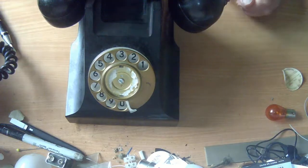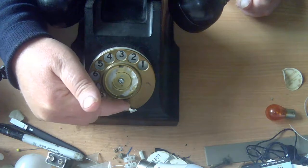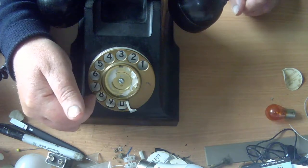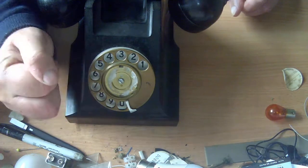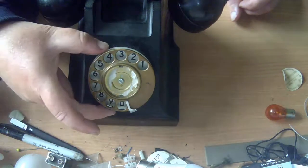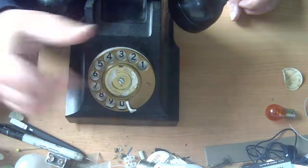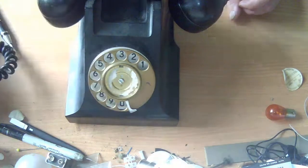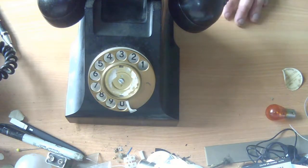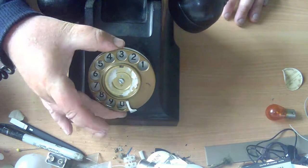What's not so fine is the dial. I can tell from the shape of the finger stop — with this straight edge and the stop not being curved — that this is a UK Dial 21. Dial 21s were used in Australia, but as far as I know they were not used on 400 series phones; they were used on later plastic phones. So there's something odd about this dial — it's got a GPO Dial 21 fitted.